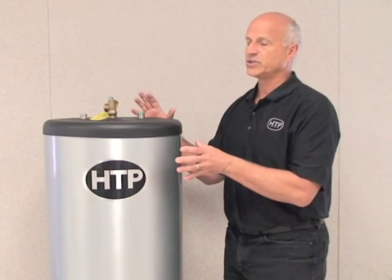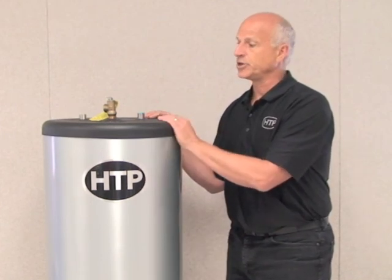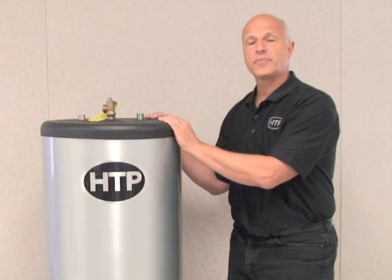As far as indirect fired water heaters go, the Superstore Pro is the best in class. On your next job, please give us a try — I think you'll be pleasantly pleased with its performance and the way the unit operates long term.